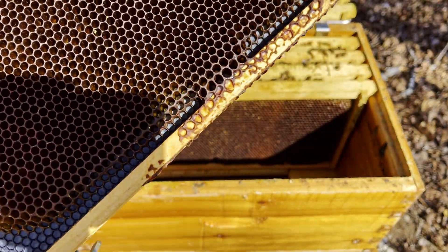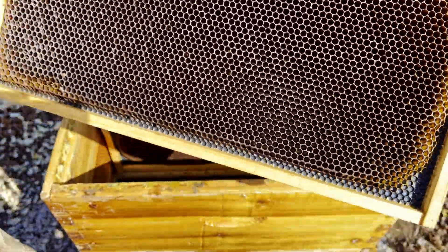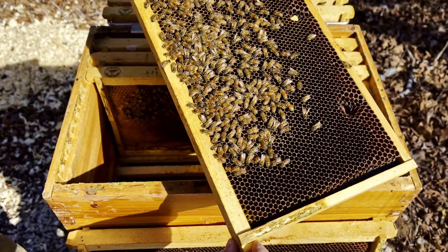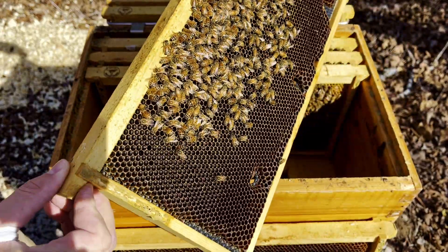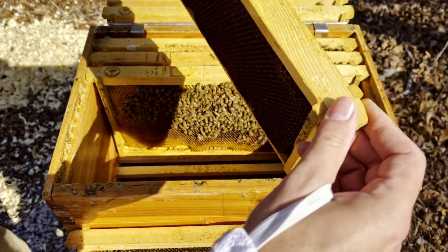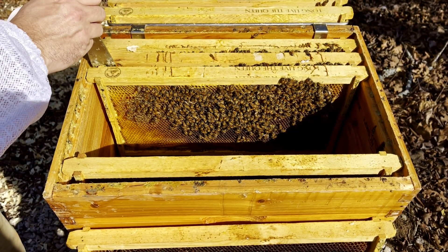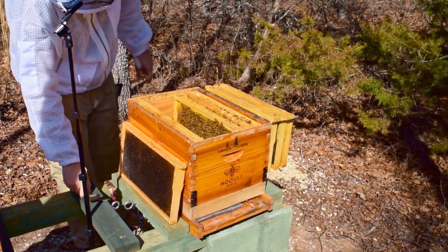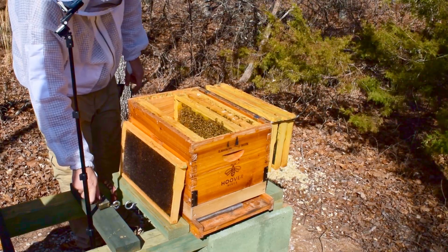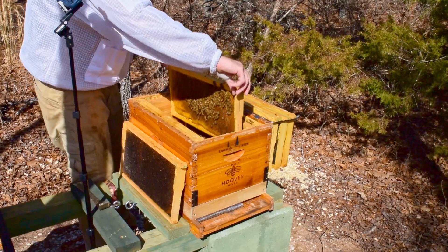This outside frame is completely empty drawn comb, and I moved it to the middle to give the queen somewhere to lay, but she hasn't started using it yet. That frame is just all nectar and sugar syrup — they're packing it in there, nothing on this side. Regarding that frame I was worried about chilled brood, I'll look at it again next weekend. If it's chilled and dead, they'll clean it out themselves, so I'm not going to worry too much about it.